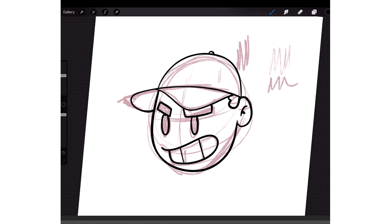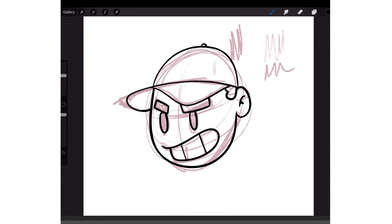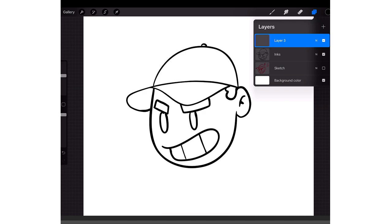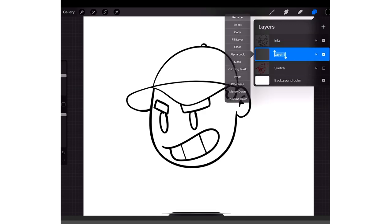Once you have your lines done, you go back to your sketch layer and click the check mark — boom, your sketch is gone. Then you're gonna make a new layer and drag it underneath the Inks. Rename this one to 'Colors.'